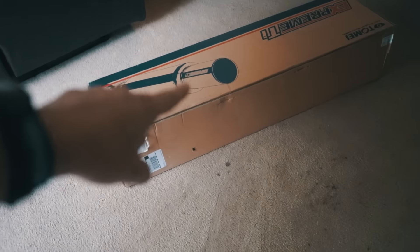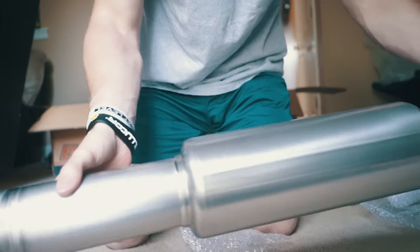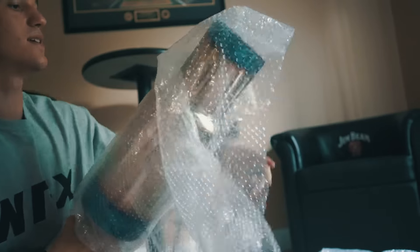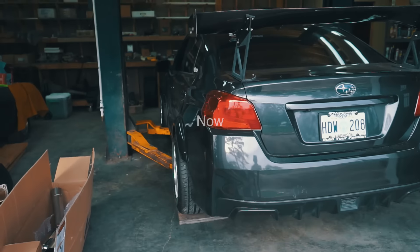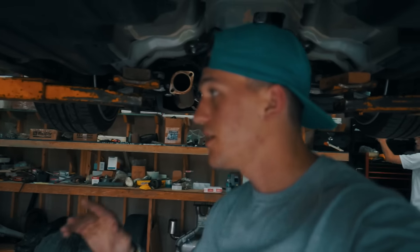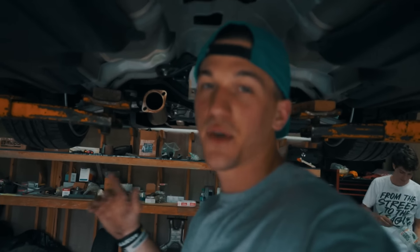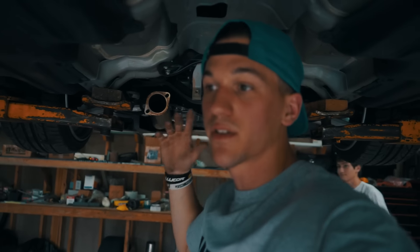Alright guys, so finally the welds are on. We're about to start taking the exhaust out and see what we're going to do first. So the car's in the air now. Whenever me and Logan took the ETS exhaust off, we accidentally took off too much of the down pipe, so we're going to install the part of the down pipe that we took off, and then we're going to start with the Tomei.